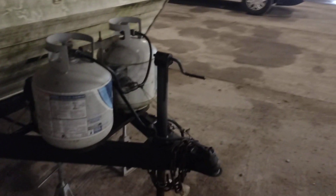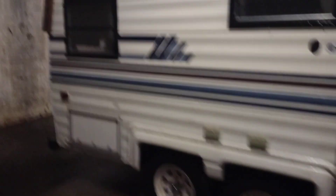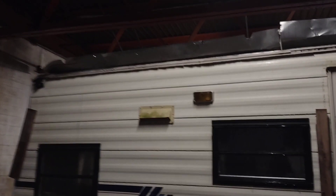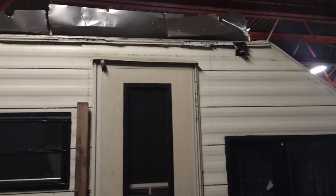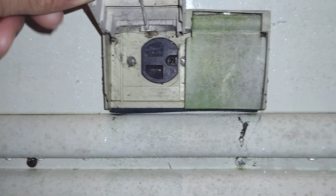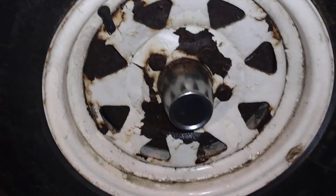It has the hitch on the back and it's sitting on two jack stands. Other than the fact that it needs a new roof — I think somebody shaved it off — this is pretty cool. Got your sockets here, a socket there and a socket here, and those are the wheels.